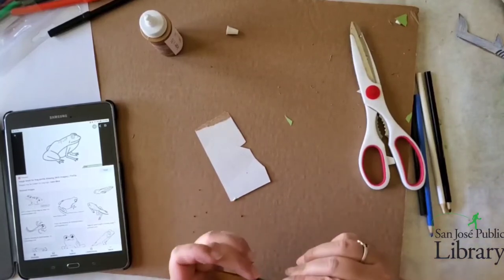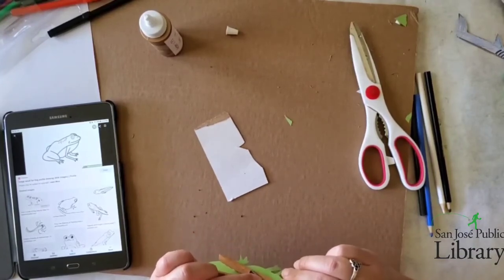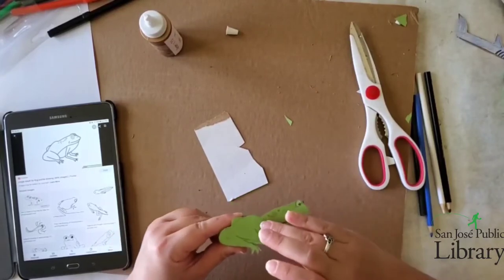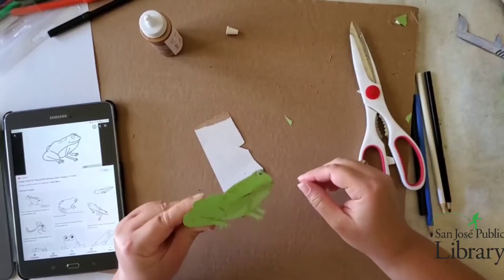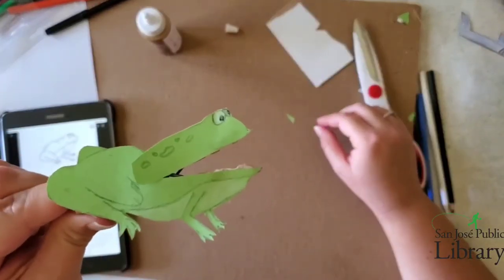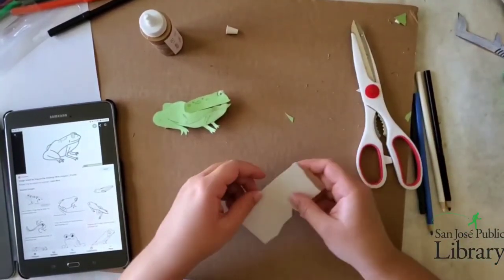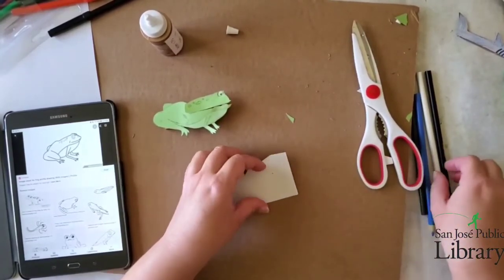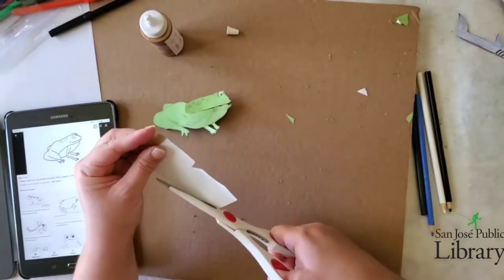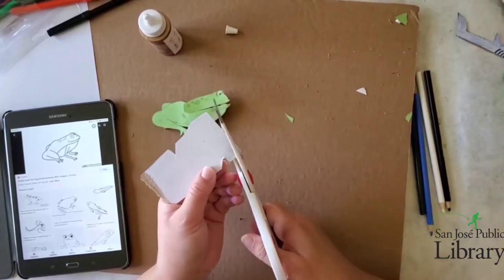Pressing the head on, making sure the head is staying on well on the clothespin. I'm opening and closing the clothespin just to make sure it's not going to be glued shut — I want to make sure the mouth opens and there's no glue string going between the two parts. Now we're going to make a little fly. It can be a very simple fly — I'm just going to cut an oval shape for the body of the fly, and then cut out some wings.